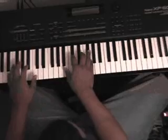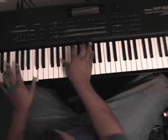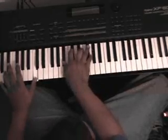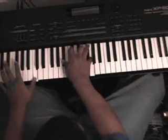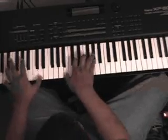And then you're going to go down a whole step — play a C in your bass — and you're going to play B flat, C sharp, E, G. Then you're going to go back up, the same chord.